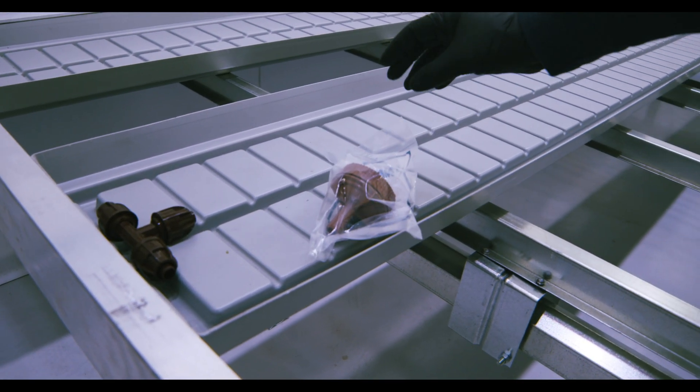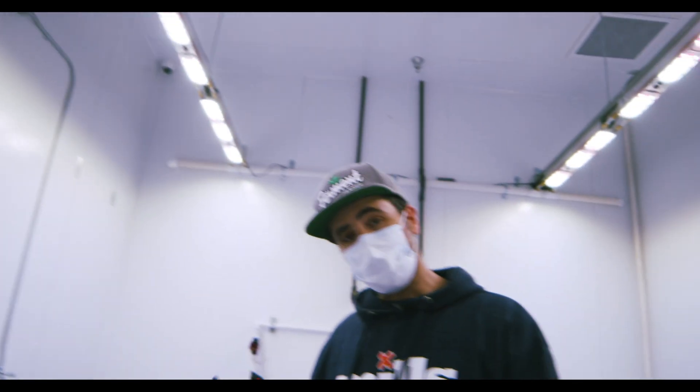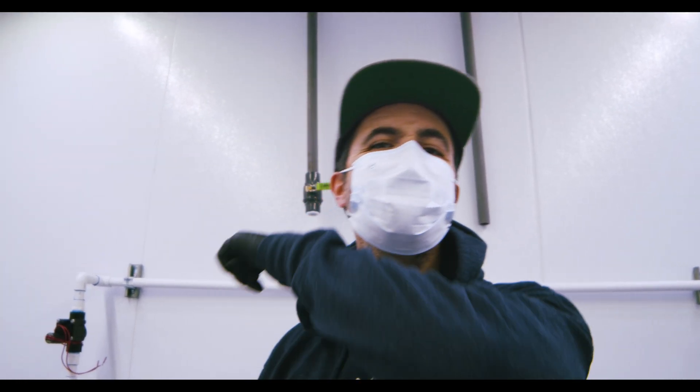Every time your irrigation kicks on, this flush valve dumps about a quarter gallon of water, cleans out the water in the line, and gives your plants fresh nutrients from the tank rather than that old stale water in the line. Now you guys have seen how everything goes together and how the installation happens. Head over to the Shopify store and cut the check.